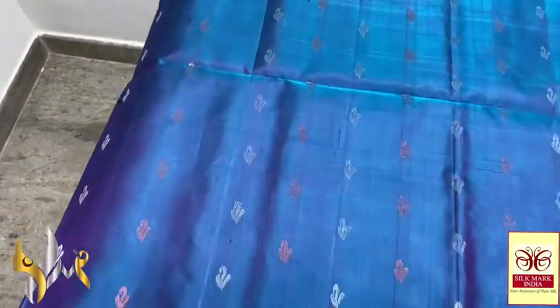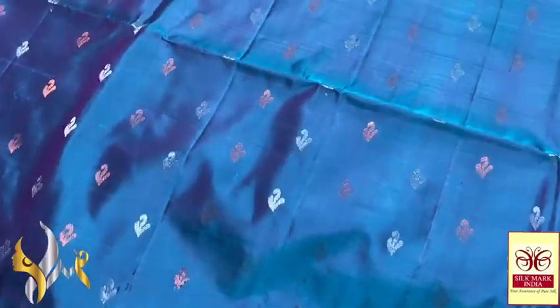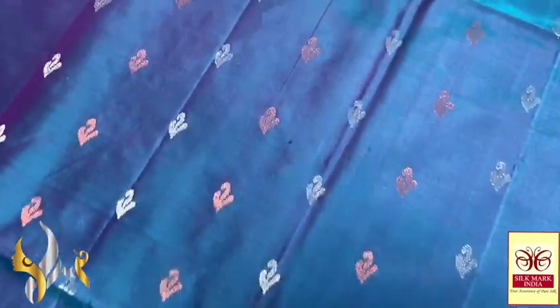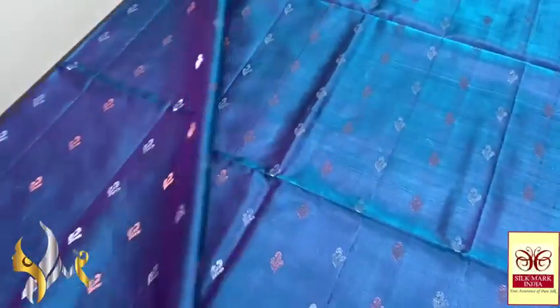With the 1000 Bhutta concept, you can see vertically 18 Bhuttas in a row, and copper and silver are alternatively used — tiny Bhuttas, really beautiful. The whole sari has the same Bhutta running all over.